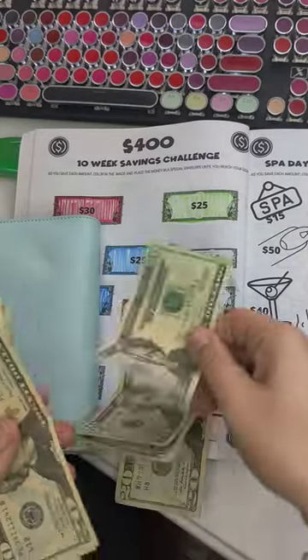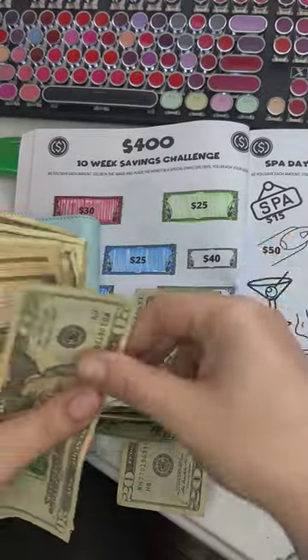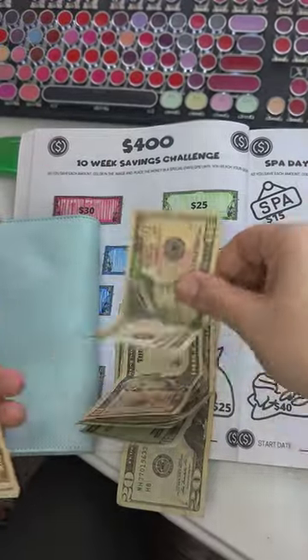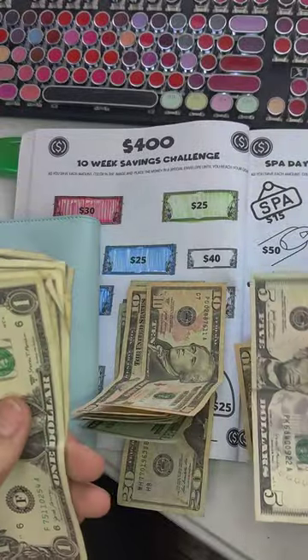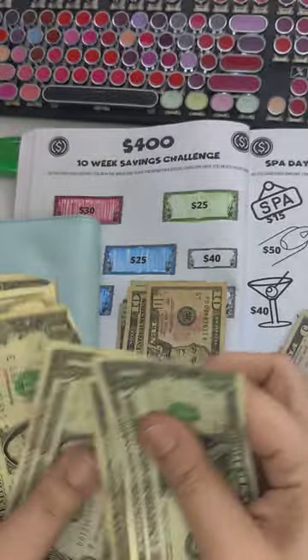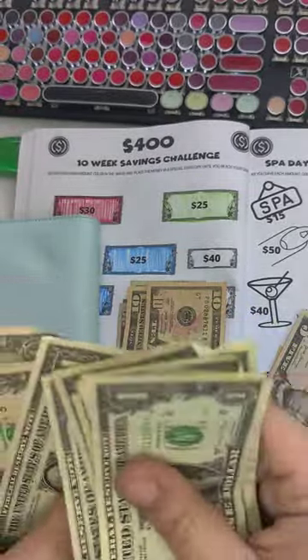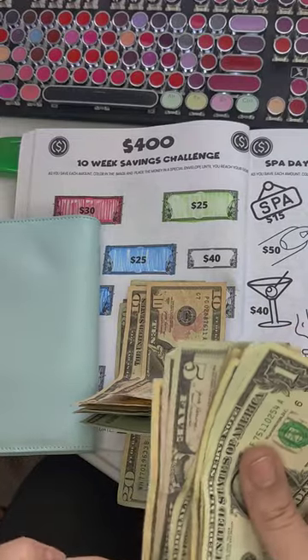$20, $40, $60, $80, $100, $120, $140, $160, $180, $190, $200, $210, $215, $220, $221, $222, $223, $224, $225, $226, $227, $228, $229, $230, $231, $232, $233, $234. So $234 total.